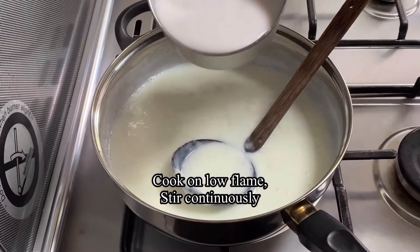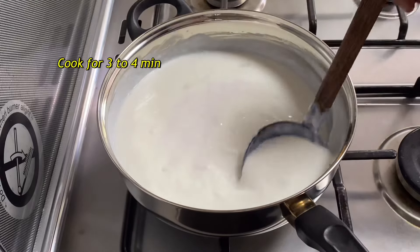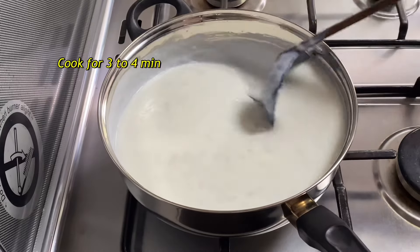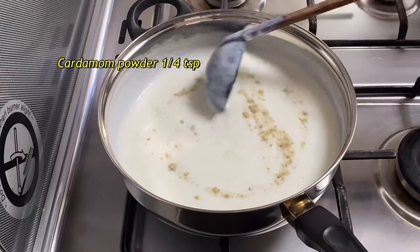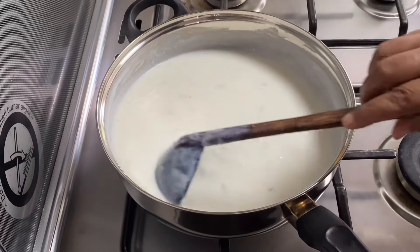I will make the dough in about 4 minutes. Now I'll make it to a plate and put the dough in a bowl. I will make it to my plate.